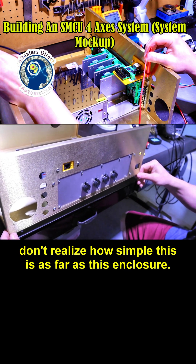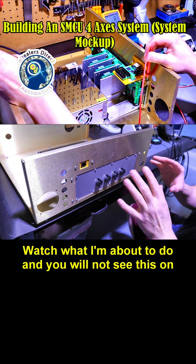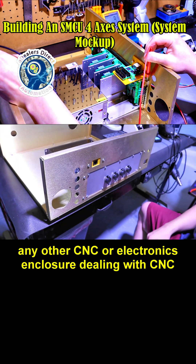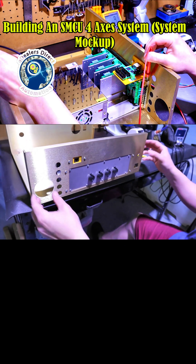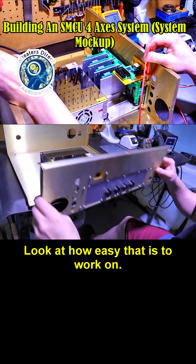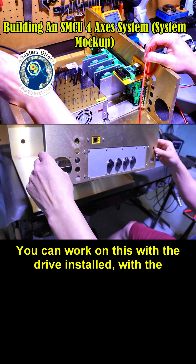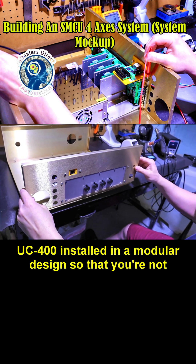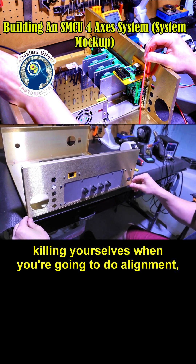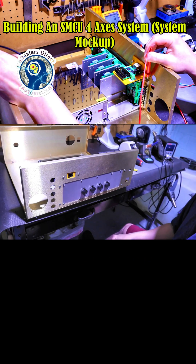I want to show you something because many of you don't realize how simple this enclosure is. Watch this — you will not see this on any other CNC or electronics enclosure dealing with CNC. Look at how easy that is to work on. You can work on this with the drive installed and the UC400 installed in a modular design, so you're not killing yourselves during alignment or when adding extra ports. That to me is the way to go.